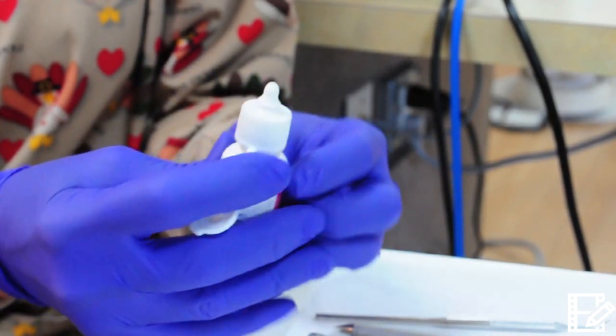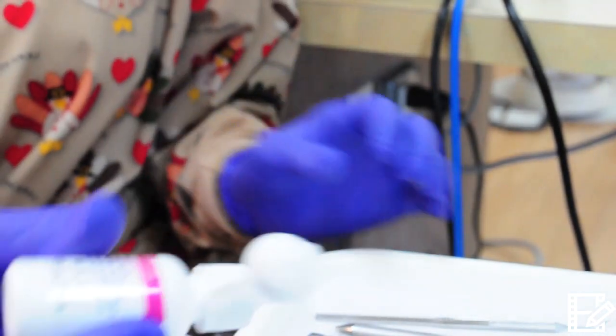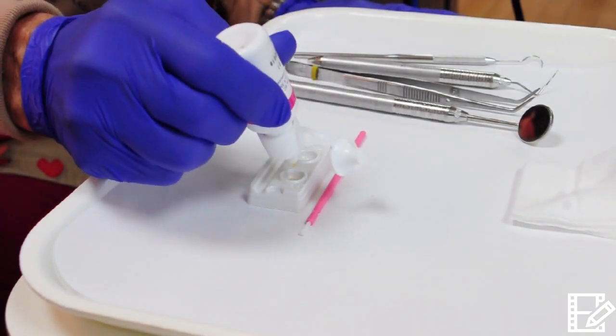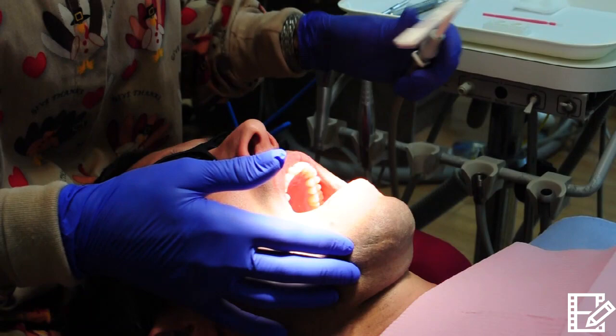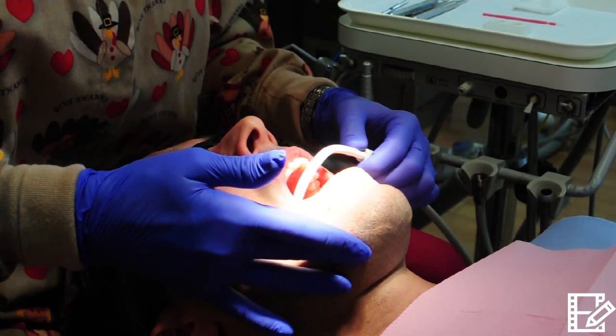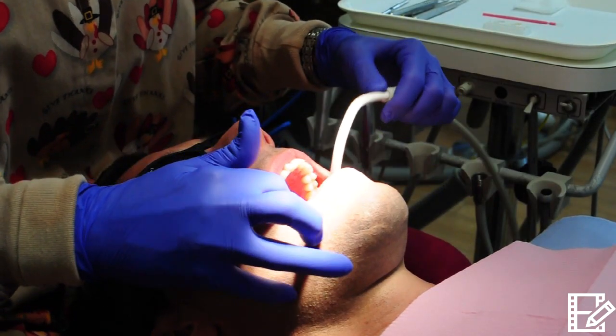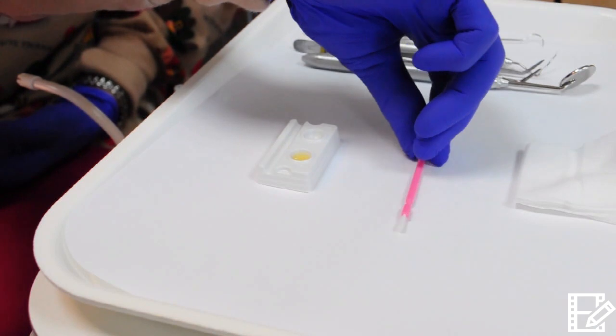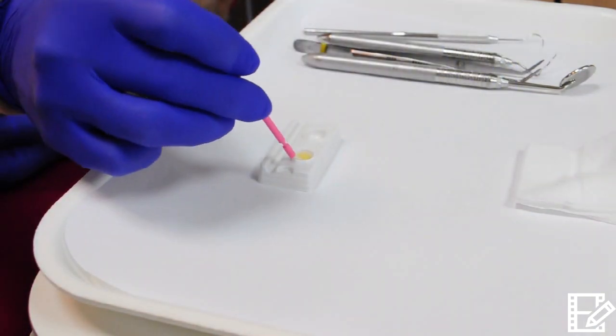Using the bottle system, simply shake prior to use. Keep the bottle clean by holding it straight up and down while dispensing. For primary dentition use one to two drops, for mixed two to three, and for adults up to four drops. Use an alcohol wipe when needed to clean the bottle tip prior to storage. Don't dry the teeth, but do evacuate pooled saliva.